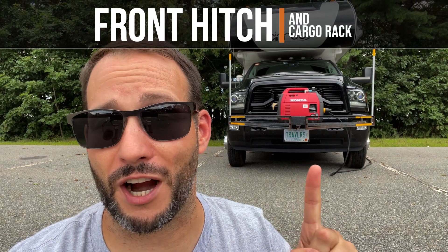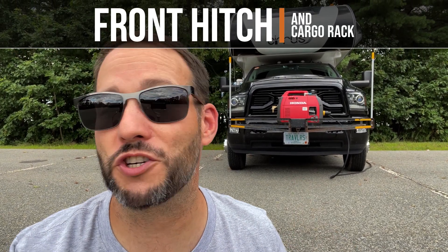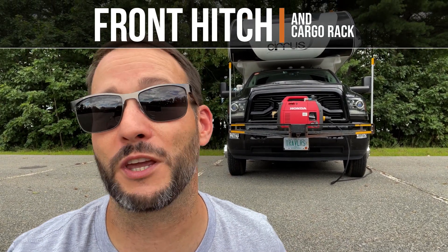In the last several months I've received a ton of questions about our front hitch rack, so in this video I'm going to share with you the full setup and explain how we use it.